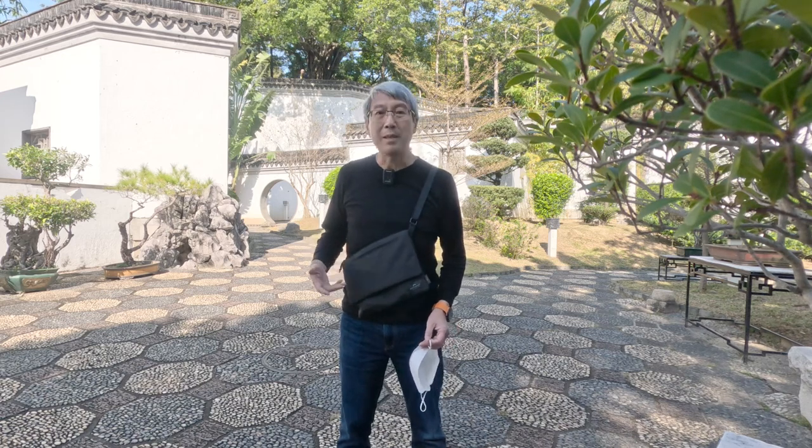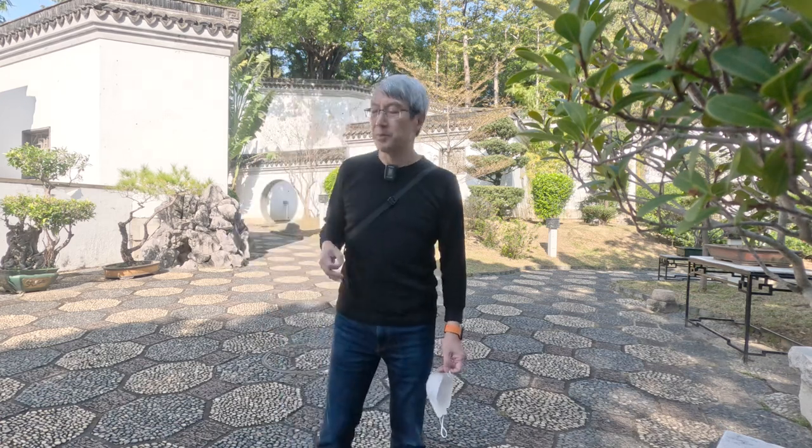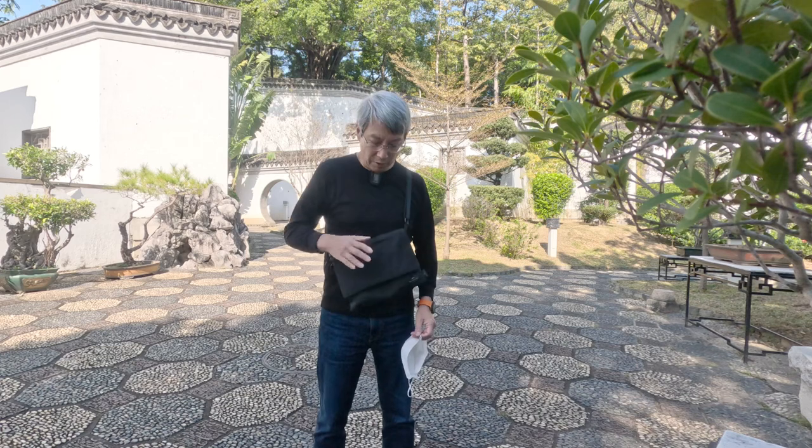Normally I'm not a thin satchel kind of person, but this thing is amazingly useful. In Hong Kong you walk around a lot, and I have my essentials in here and it fits really well. The good thing about this kind of bag is that it is very thin, very inconspicuous, and it's great for traveling in busy places like the subway. I'm swinging it up to the front and moving it to the back very quickly.